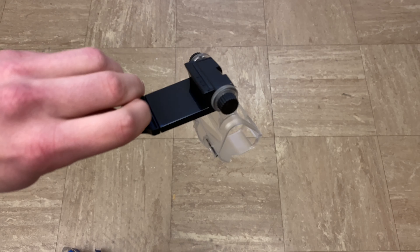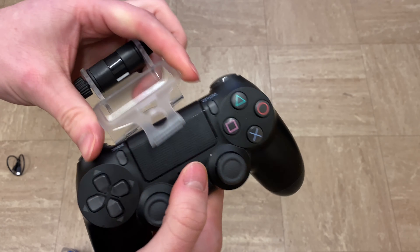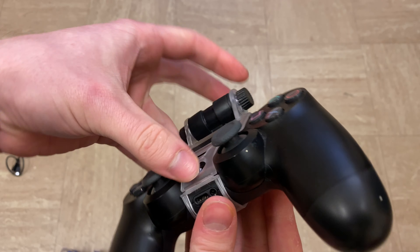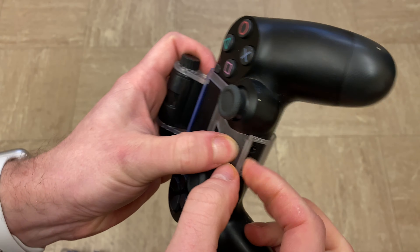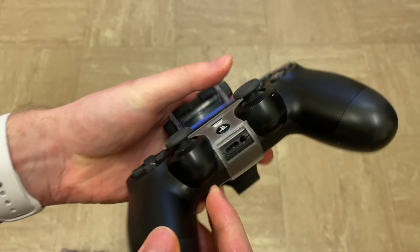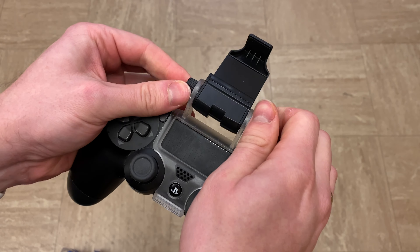I am using the clamp with a PlayStation DualShock 4 controller and an iPhone. It does fit phones from the Galaxy S10 Plus to the S9, S8, S10 Plus, Huawei P30 Pro, and so on. The actual enclosure — the closing bit — is a bit fiddly; you have to push the top bolt underneath the bottom bit. But once you do clip it, it is very stable.